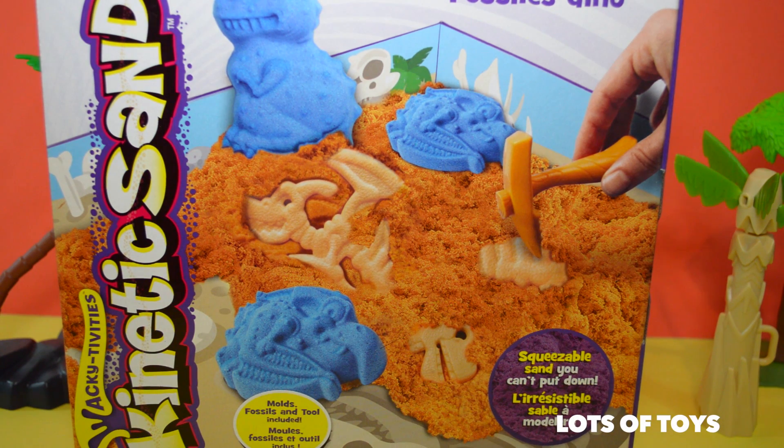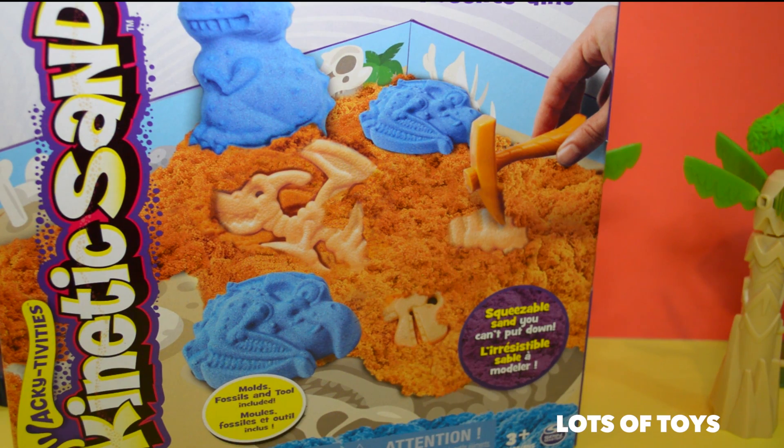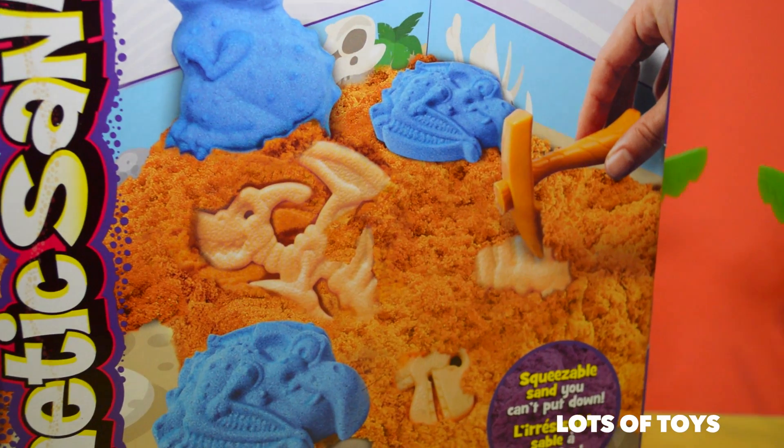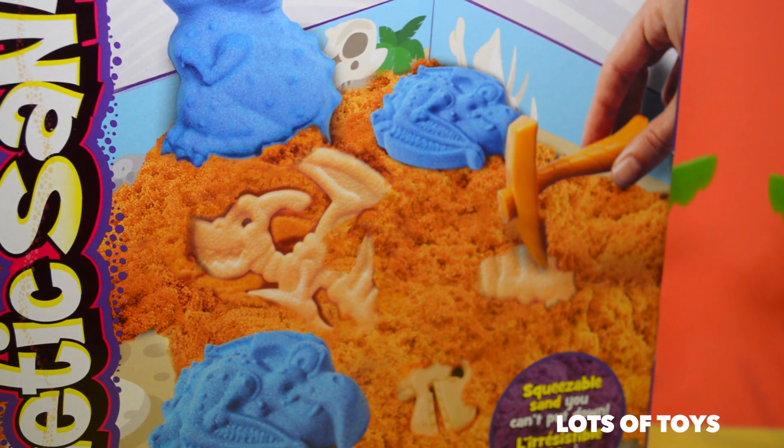Hi kids, I'm back with another toy. This time I got the amazing kinetic sand — it's Dino Dig Fossils Dino. The tray is behind, so let's take a look at the back of the box.